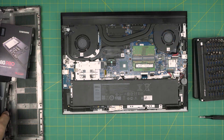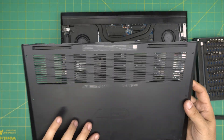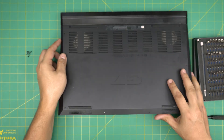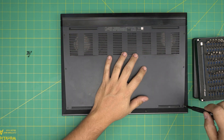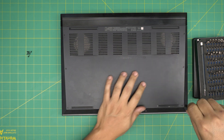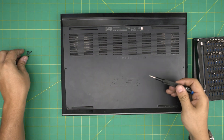Once you've installed the new drive, put the bottom cover back on. Place the back end down at a 45-degree angle, slide it all the way under the plastic lip, then bring it flat. Hold it from the middle and put in the corner screws first so the cover pulls tight to itself. Then put in the remaining screws.